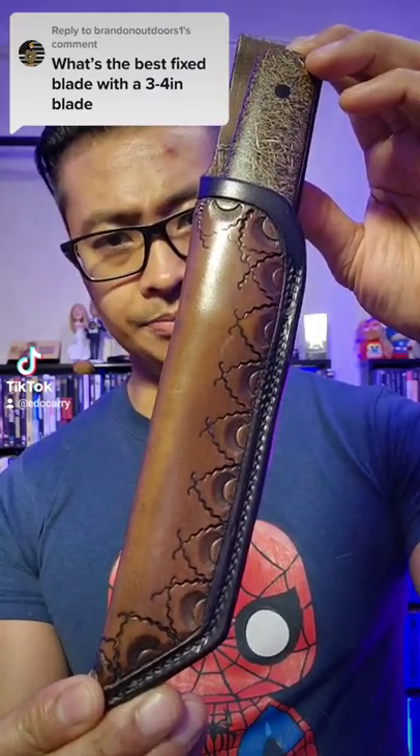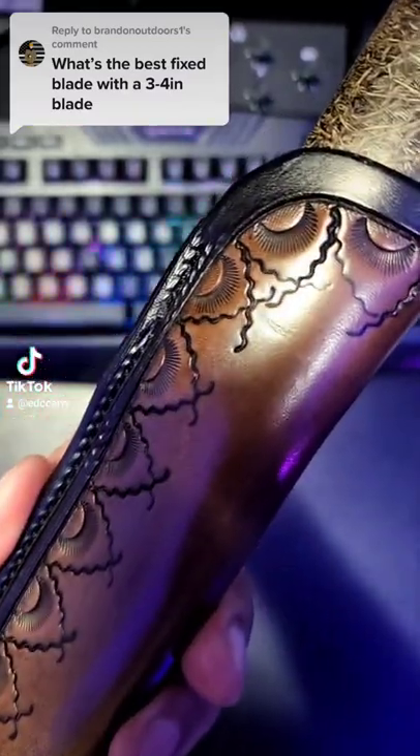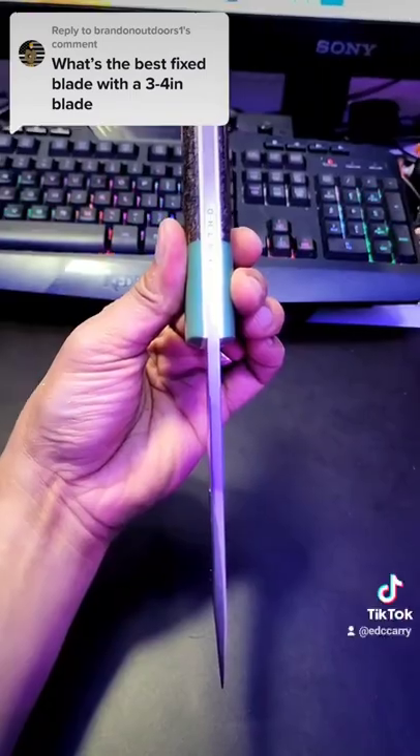This is the only fixed blade I have that I think is dope. This is the sheath that it comes with. Look at these scales. This full tang.